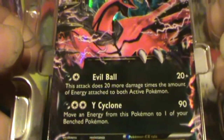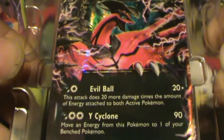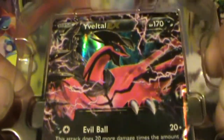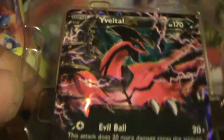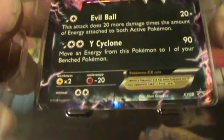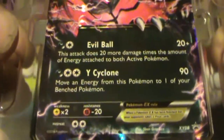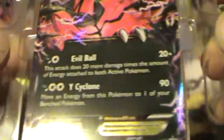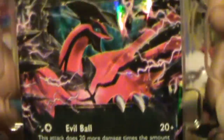Let's see what moves we got here. We got Evil Ball — this attack does 20 more damage times the amount of energy attached to both Pokemon. Nothing wrong with that. The more energy I've got on him and the more energy she's got on hers, the more powerful I am. And Y-Cyclone — moving energy from this Pokemon to one of your benched Pokemon. It does 90 damage, so I'm definitely alright with that. She's all shiny. Good little Yveltal EX.